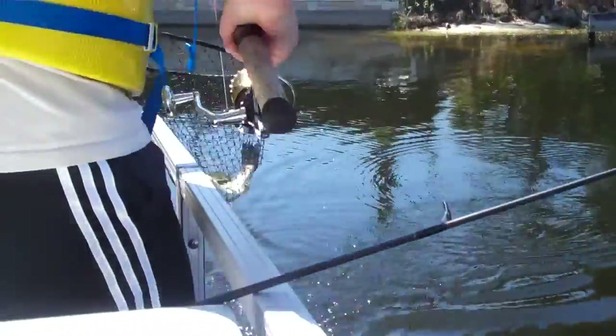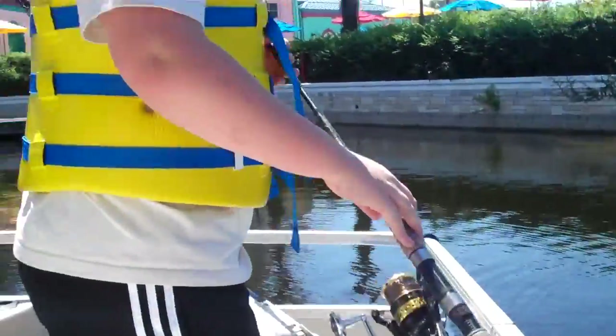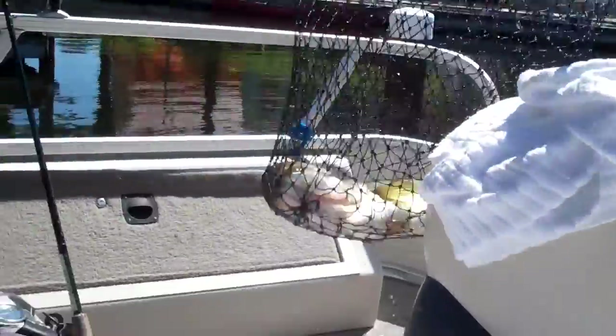Grab a bridge. Oh my goodness, Johnny! There you go, man. Whoa, Johnny — is that the biggest of the day?